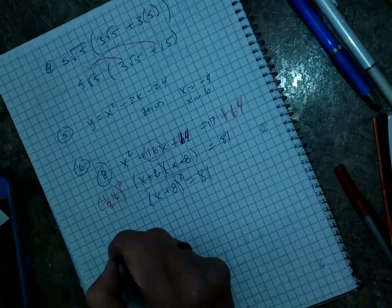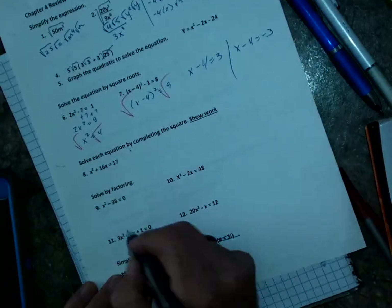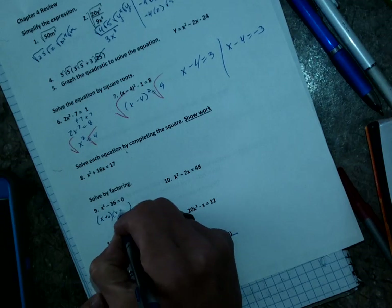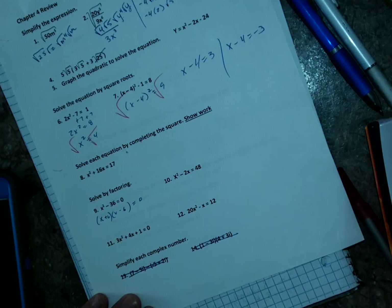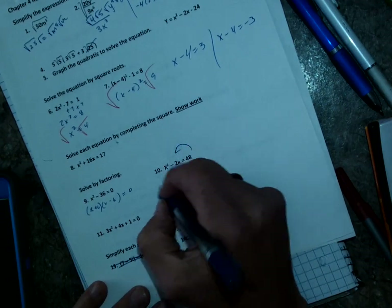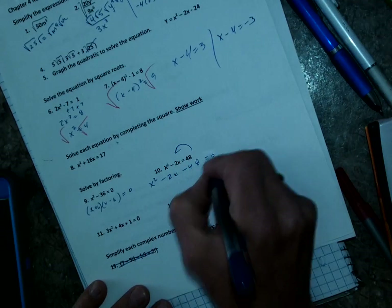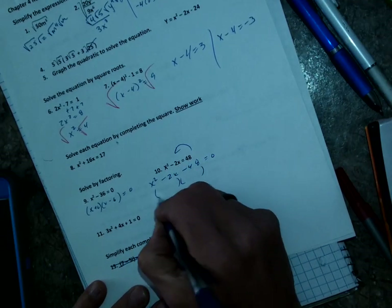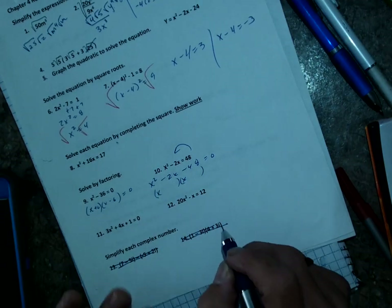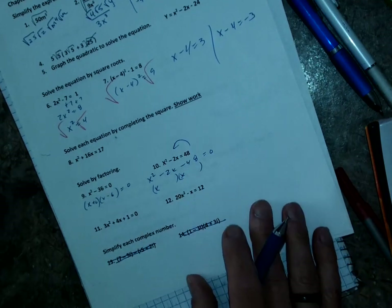Number 9 — solve by factoring. Many equations we can factor: (x + 6)(x − 6), and get two answers: 6 and negative 6. Number 10 — bring over the 48: x squared minus 2x minus 48 equals 0. I factor and get two equations, probably (x − 8)(x + 6), and I'll let you finish that up.